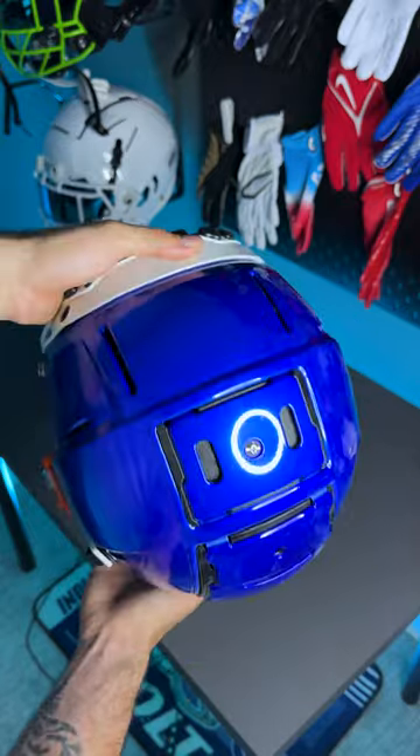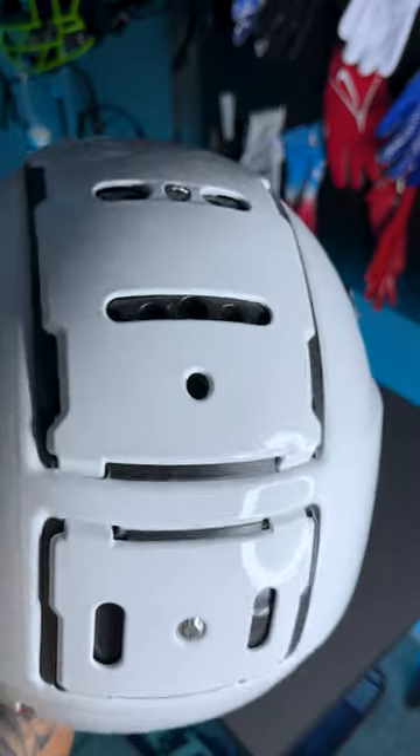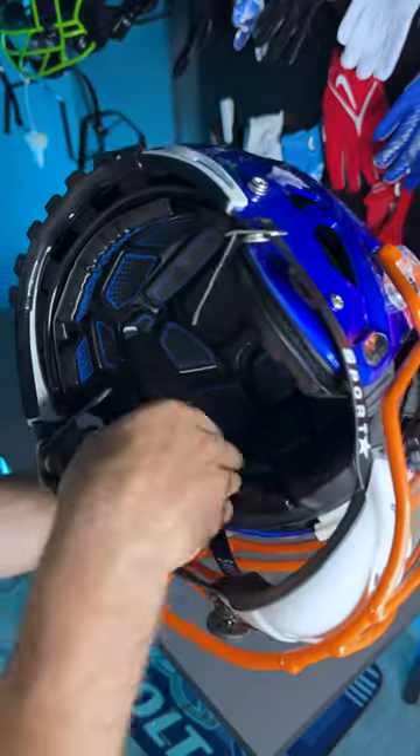Looking at the outside of this helmet, it's going to be really hard to tell the difference between these two. You have the same quarter screws on the front and sides, the same tectonic plates on the front and back. The only difference is going to be the number of airports — the VTD has one on the top and one on the back, where the 2.0 only has one.